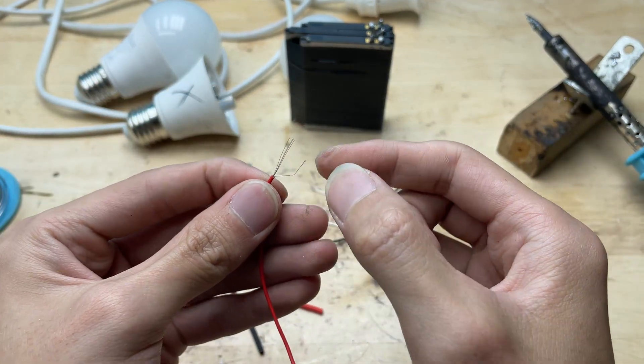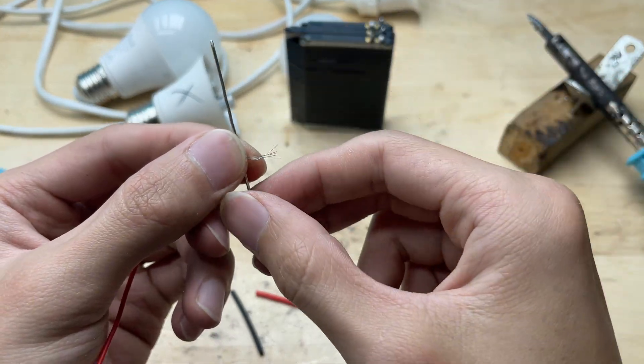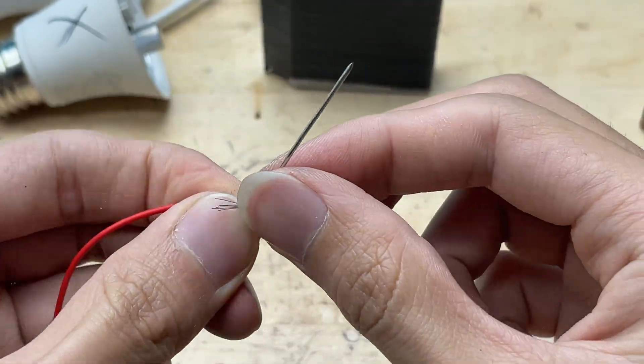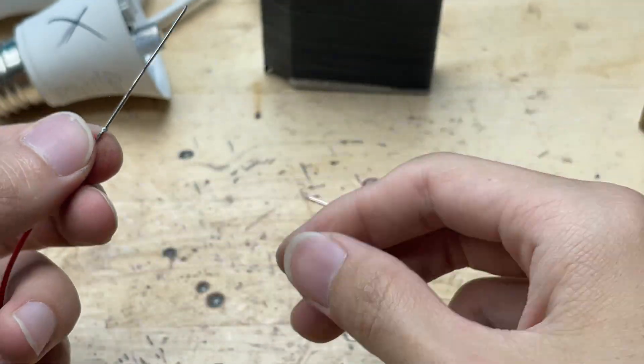Next, I connect the paper clip probes to the wires from the battery pack. I strip a bit of insulation off the wire ends, then wrap them tightly around the paper clips to ensure good contact. To make the connection stronger and more stable, I add a small amount of solder on each joint.